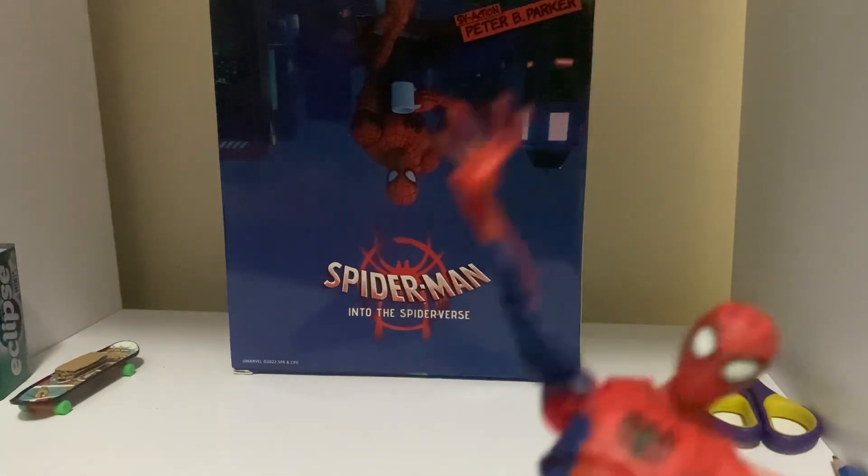Now for the figure — okay, so now that we've got the figure posed, let's take a full look at it. Look at him, he looks pretty good.